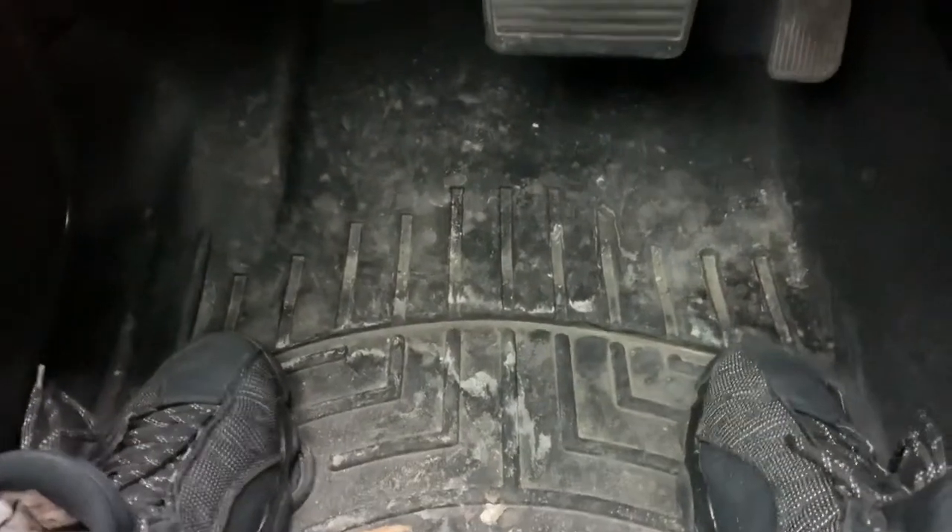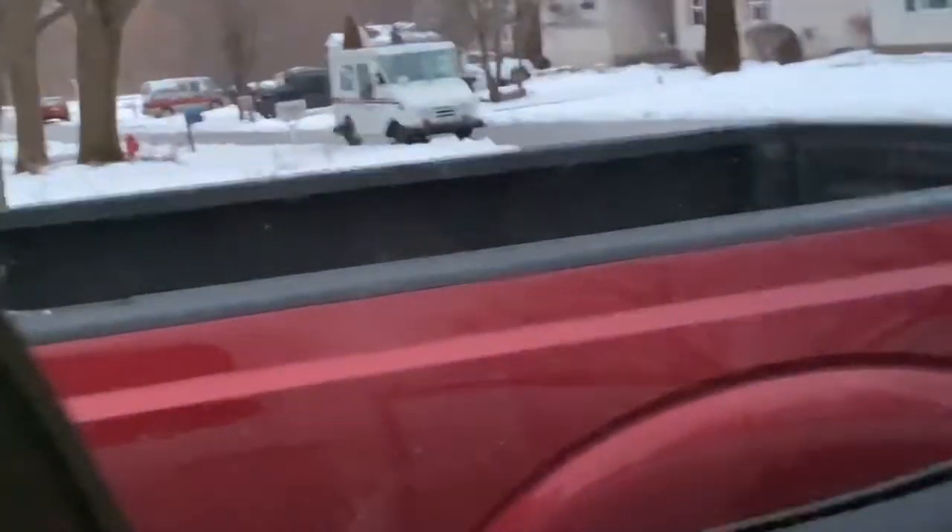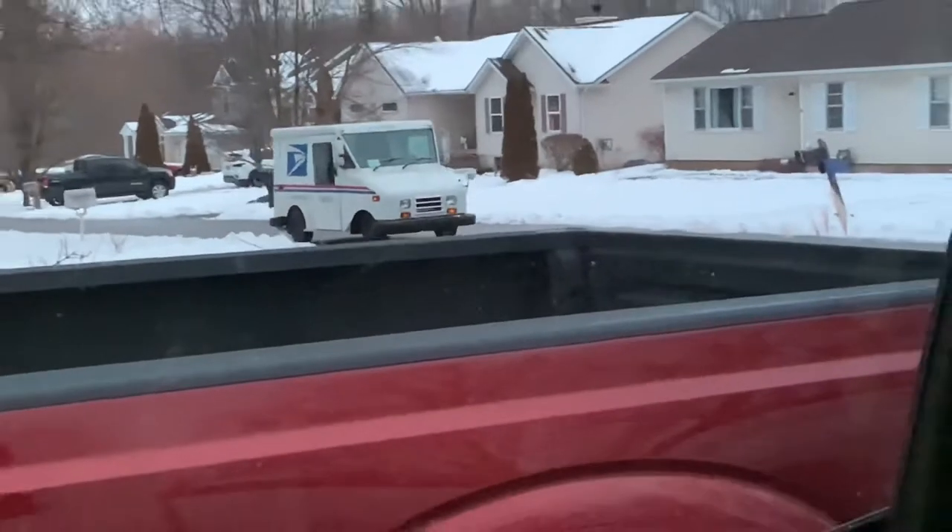I'm waiting for the mailman to drop off those other lights so I can show you guys. Man, I need to wash these floor mats. If you live in the Midwest you know the pain of keeping a clean interior with snow and salt. Here — I can see the mailman, they're actually about to deliver my package.